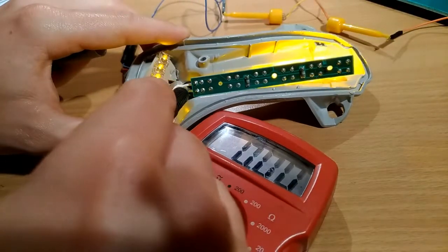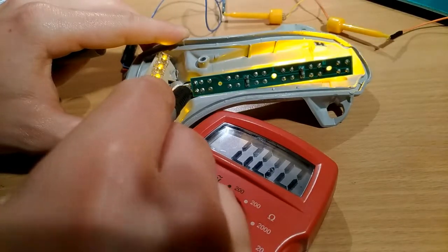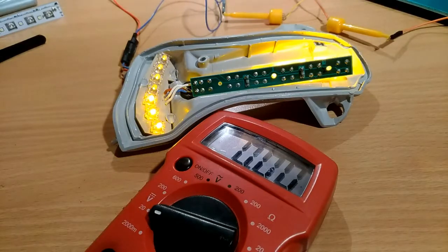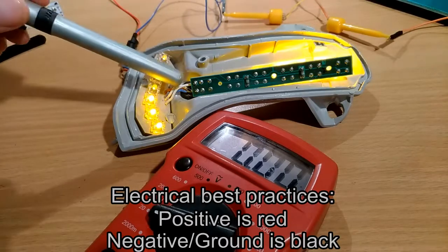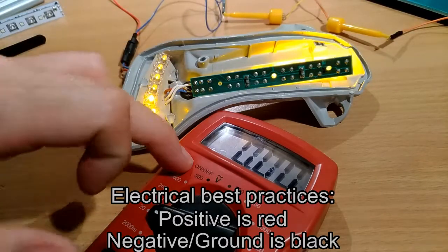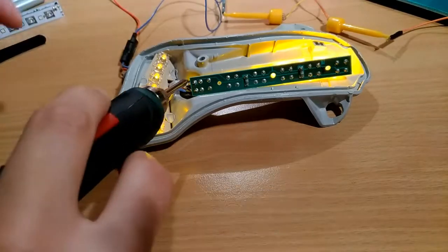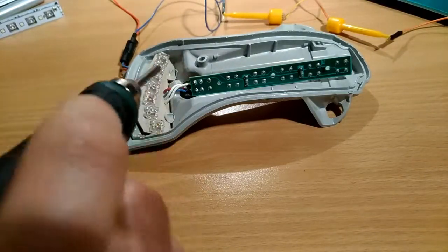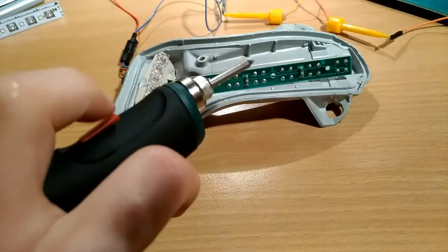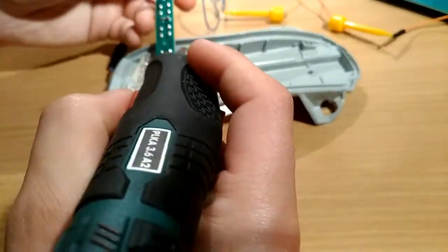Now you know which wire is positive and which is negative. If you have a red marker, you might want to mark the positive wire — it's not mandatory but it's recommended for good practice. Then you need to remove the board, so I'm going to shut it off. What I have here is a wireless soldering iron, but you can use whatever you have.